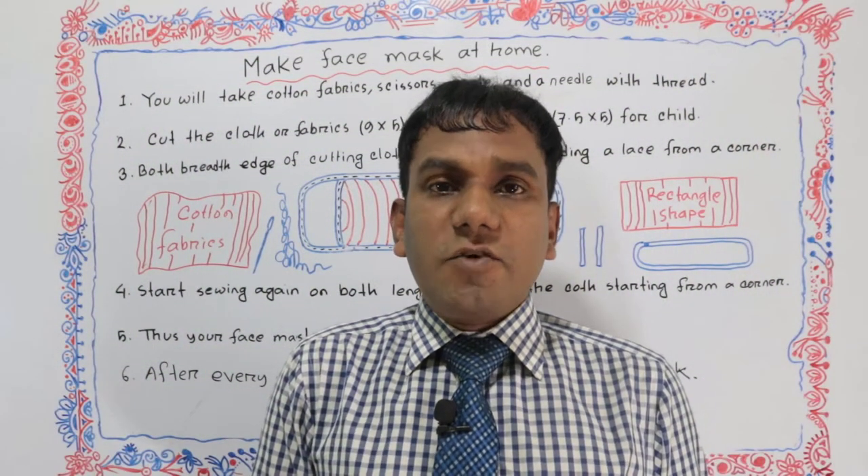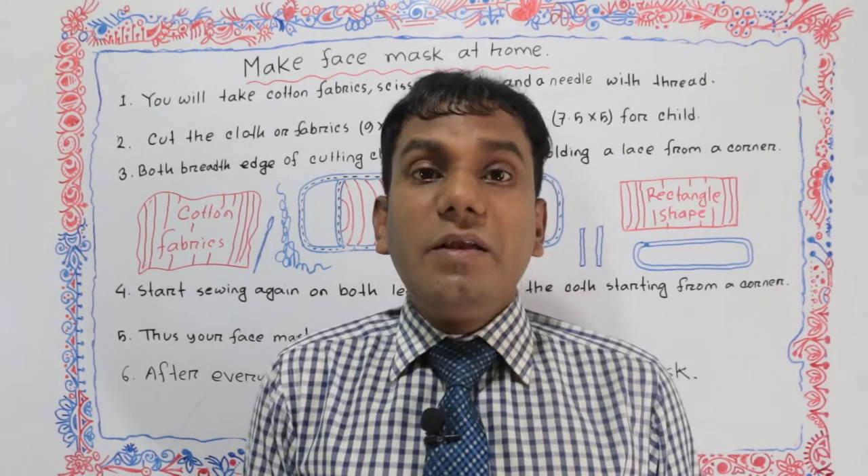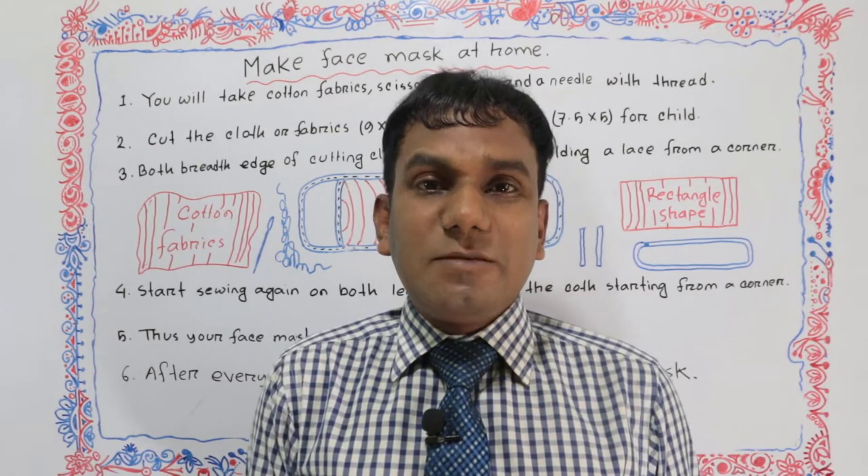Good evening. Hello viewers. Welcome back to my channel, Bella Language School. Today, we learn how to make a face mask.